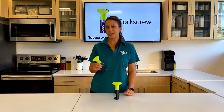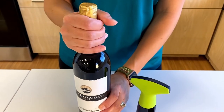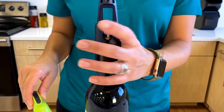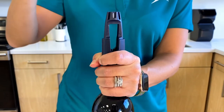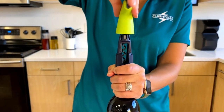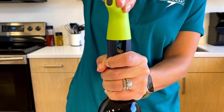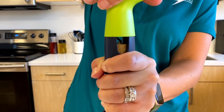Now let me show you how the corkscrew works. To use, remove the outer layer of packaging on the bottle. Slip the bottle holder over the neck of the bottle so that it grips firmly. Use one hand to grip the bottle holder onto the bottle, and use the other hand to turn the knob clockwise — the spiral will twist smoothly into the cork.